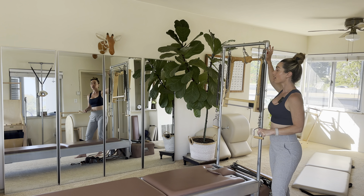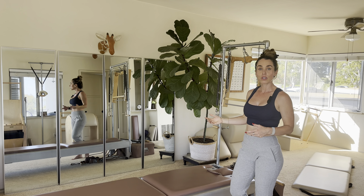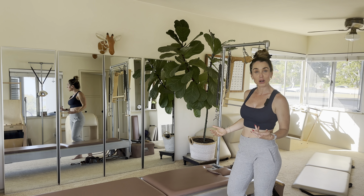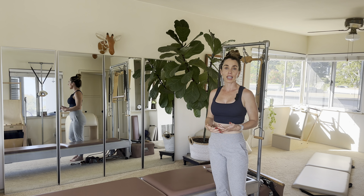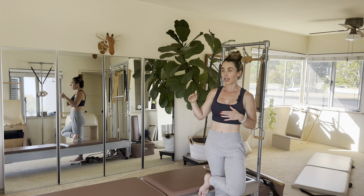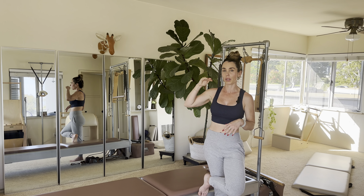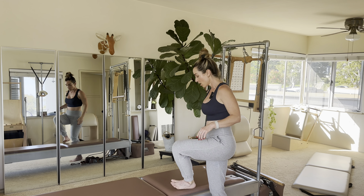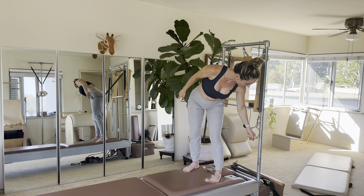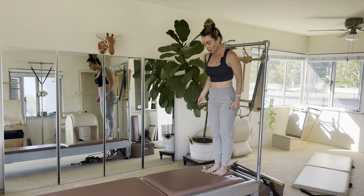Let's come to stand. We're going to start by getting our springs lined up. For me I'm using my Gratz tower, so I only have one option and that's at the top — luckily I'm shorter so that works for me. If you're on a wall unit, you just want those springs to be at shoulder height. If one setting is lower than your shoulders, pick the one that's maybe just a little higher.